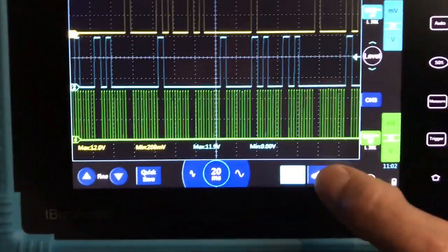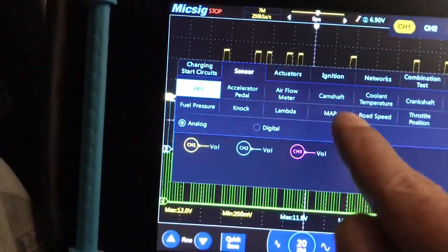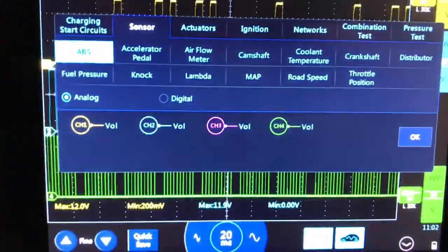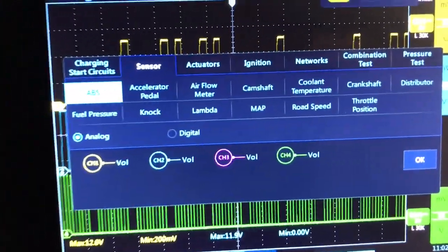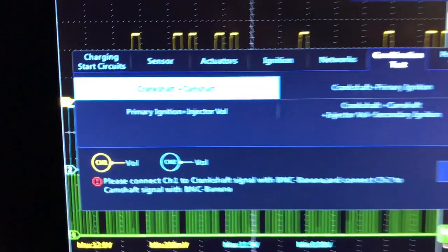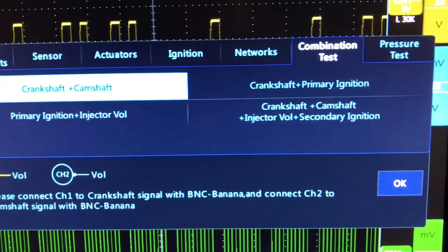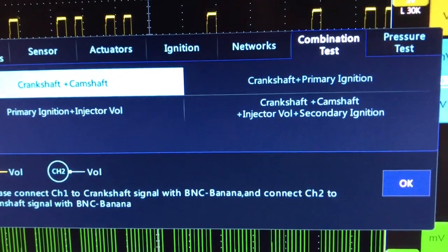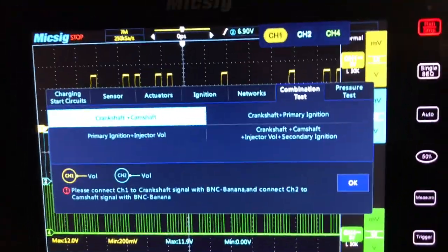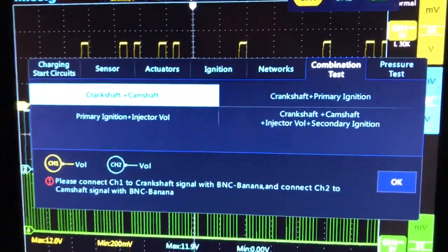On the MixSig, you can go to the little car button for presets. Under sensors you can select camshaft or crankshaft and it'll bring up the right time base and voltage settings. Under combination tests, you have options like crank and cam sensor with primary ignition plus injector voltage. I'm not using those presets here because I'm plugged into two cam sensors and one crank sensor simultaneously.